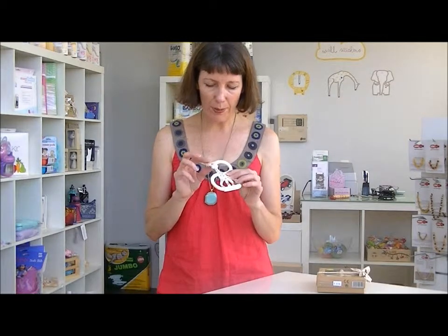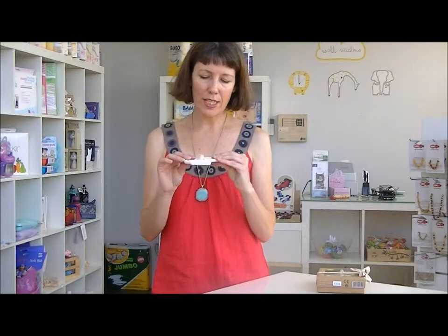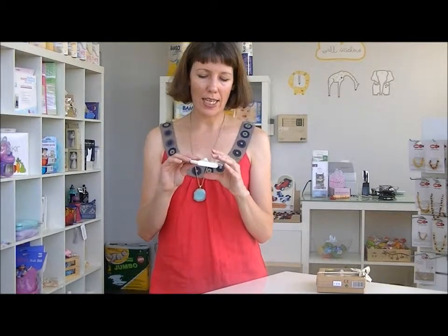She's also got lots of little knobbly bits like ears and horns and legs and things like that. So there's lots of different textures and things for the baby to chew on.